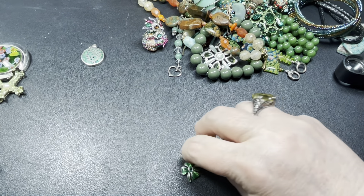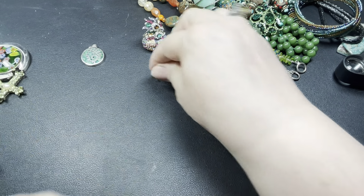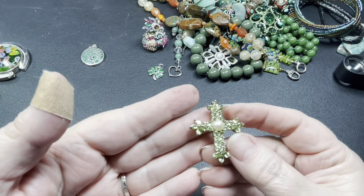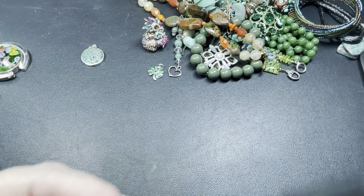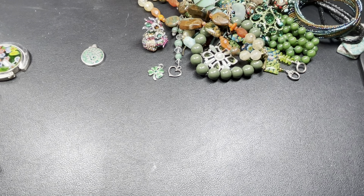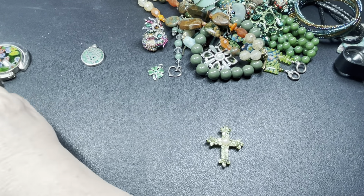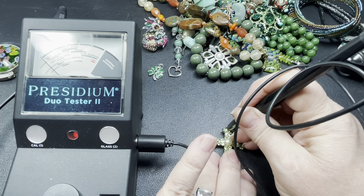This one — let's see if it tests. It does look like a turquoise or jasper of some type. It is a stretch ring, and it is magnetic. I'm going to say let's just do six dollars.